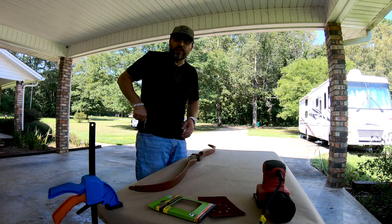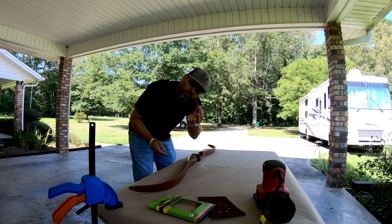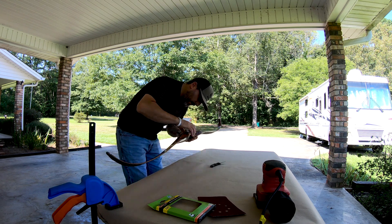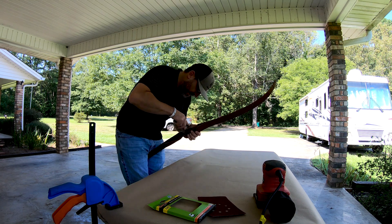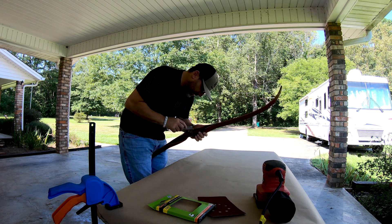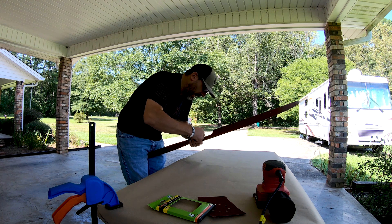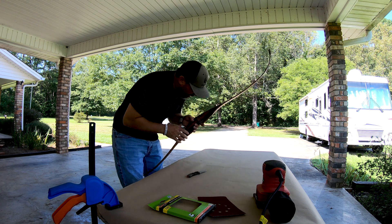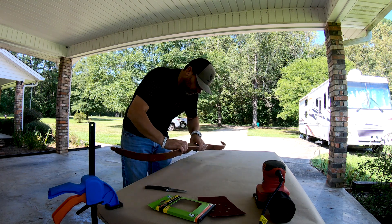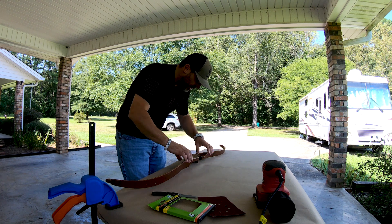Alright guys, I think the first thing that we need to do is to scrape off this arrow rest, which worked out pretty good because that thing was old. Just need to scrape it off just a little bit. A lot of what this is going to entail is a lot of sanding. But from what I've gathered from watching other people do this, you just have to do it the right way. You don't want to sand too much and get into that glass and mess up the tiller of the bow, mess up the way it shoots.